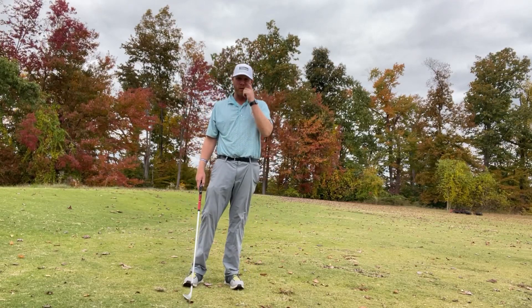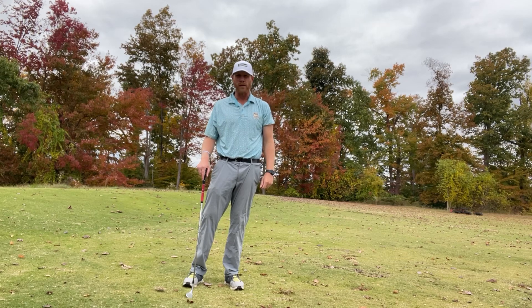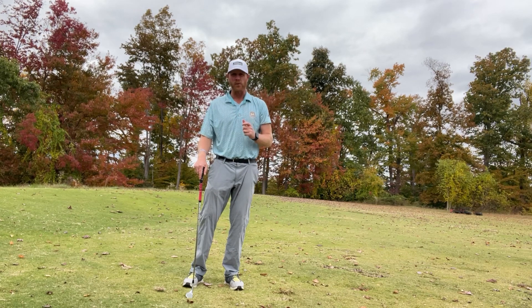All right everyone, thank you so much for tuning back in. Is steepness and over the top creeping into your swing and you just want to know how to get rid of it? I've got a really simple drill.